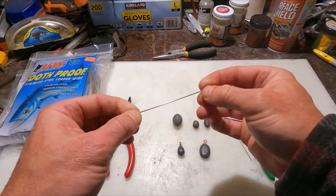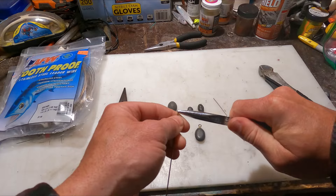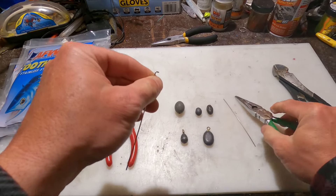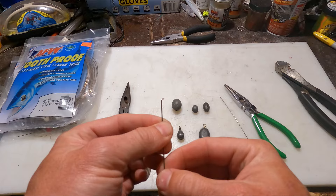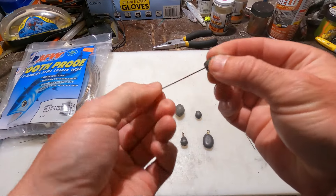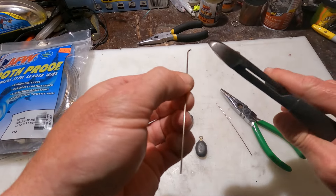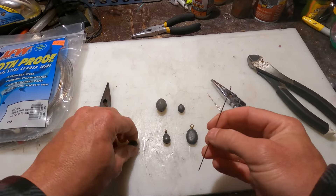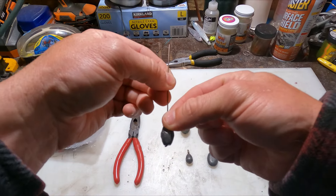First, take some tooth-proof steel leader wire — I have some left over from the A-rigs I make. Take a pair of pliers, grab one end of it, and bend that over at a 90 degree angle. Make sure that's bent at a 90 — perfect. Go ahead and cut about half that off. Now take the half-ounce weight, slide it all the way down onto there. You can see that little piece we just cut is hanging off the bottom — I don't need it to be that much, so I'm going to cut just a hair more off, then slide it right back on. Perfect — it just barely sits down below to that little piece.